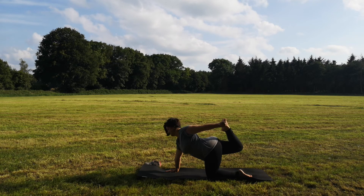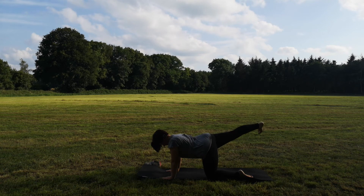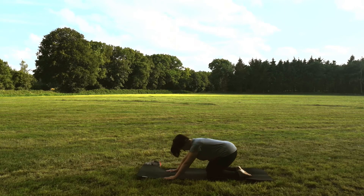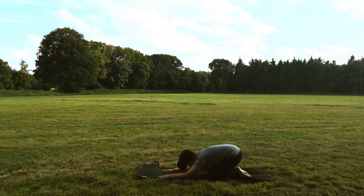Dann löse langsam auf. Bring deine Hand zur Matte, zieh dein Bein nochmal in die Länge und dann bring dein Knie zur Matte. Schieb dich einmal zurück in die Pose des Kindes. Die Arme bleiben wieder vorn, aber jetzt kannst du sie ganz entspannt auf der Matte ablegen.